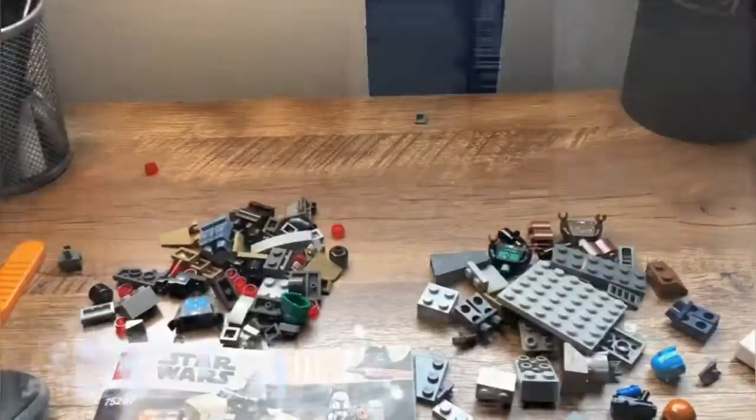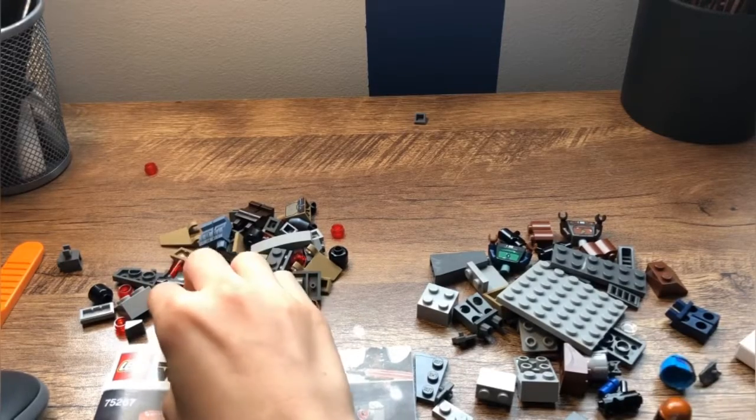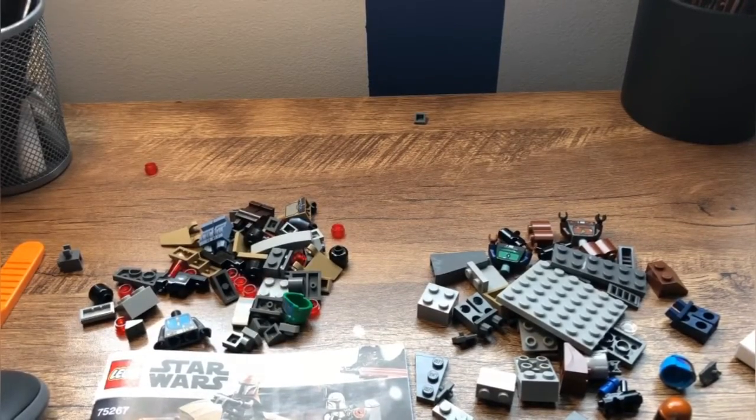Let's build it. My bad, guys — I was thinking of a different battle pack. I think it was the Imperial versus one, the other battle pack. So my mistake, let's just build it.